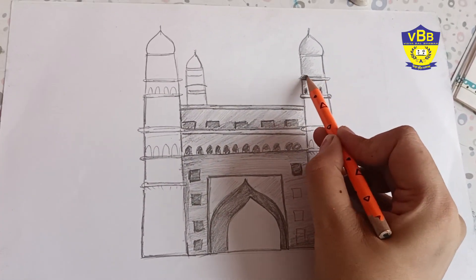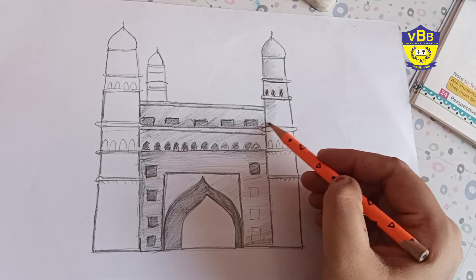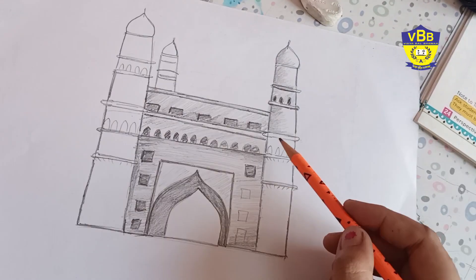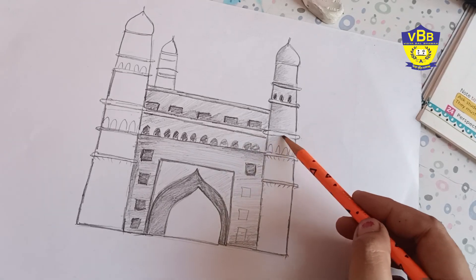I am filling it slowly and slowly. See, the corners are of middle tone and I am leaving one side completely white.